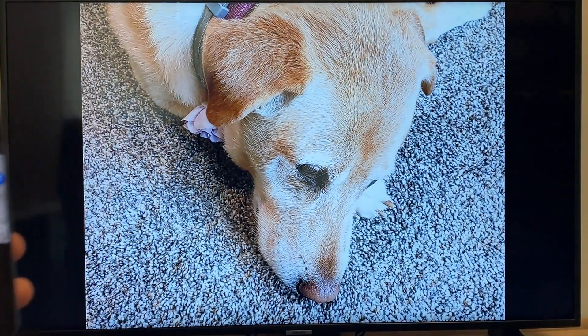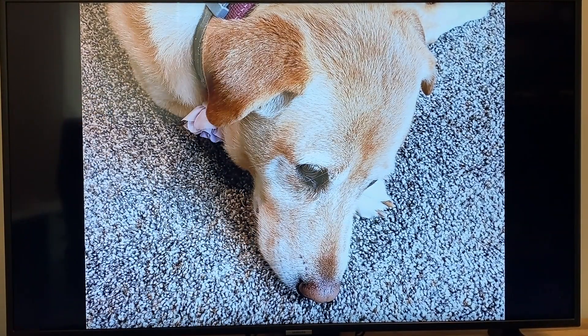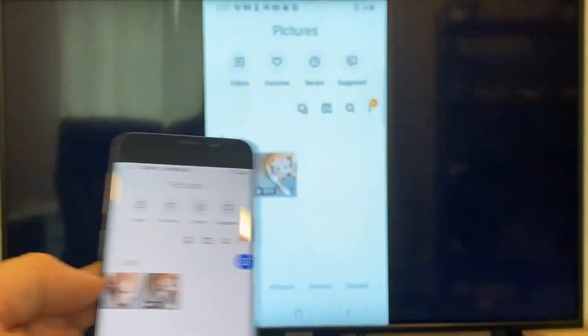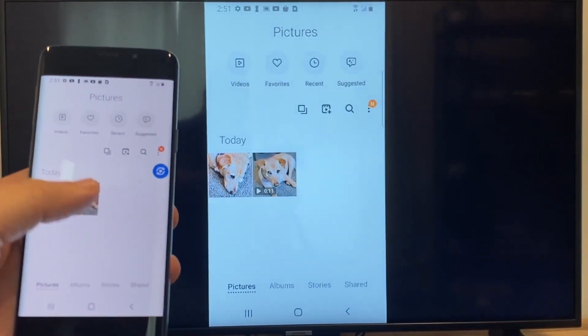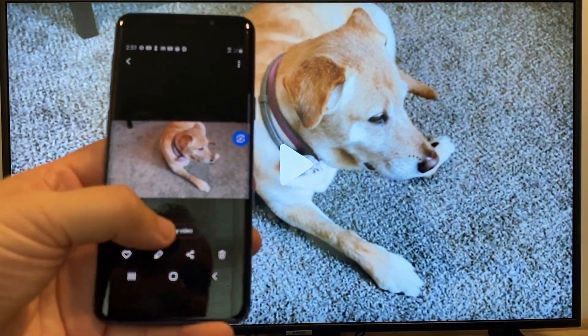It'll ask to change the aspect ratio because right now it's in vertical mode, so I'll just hit change. And right there, it's casting this picture right onto the TV, and it looks pretty good. Now say you want to do a video — we'll just back out of it, and as you can see, it's still casting vertically.